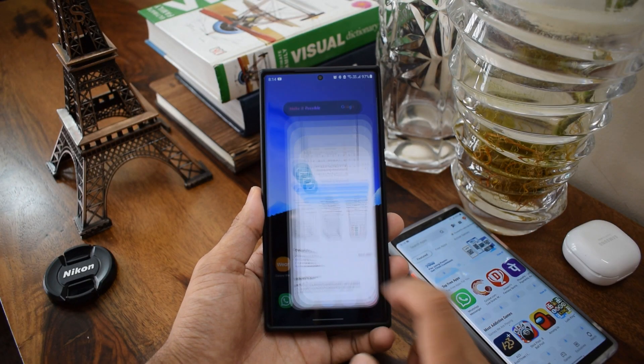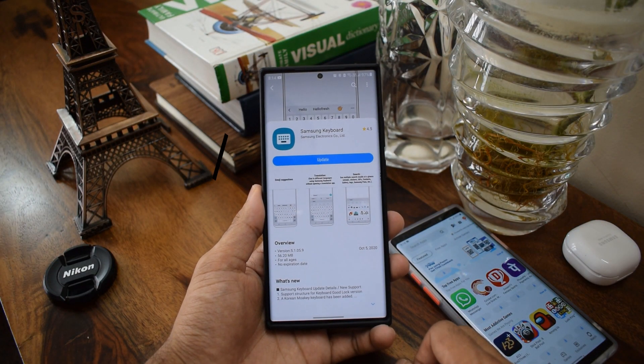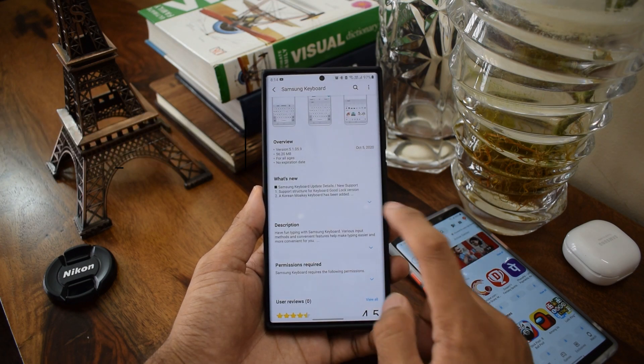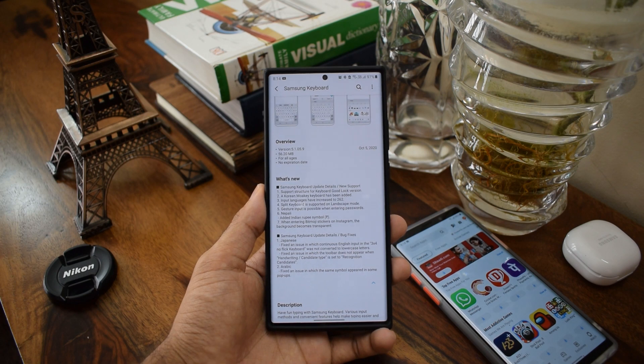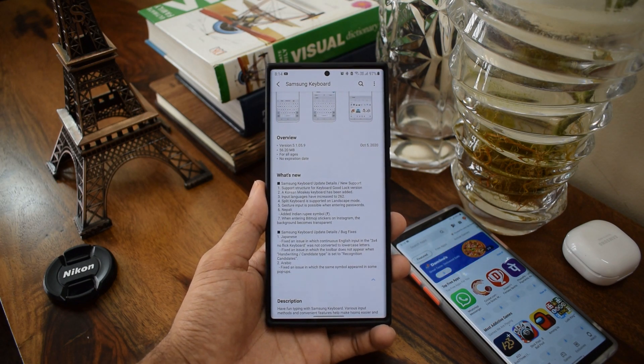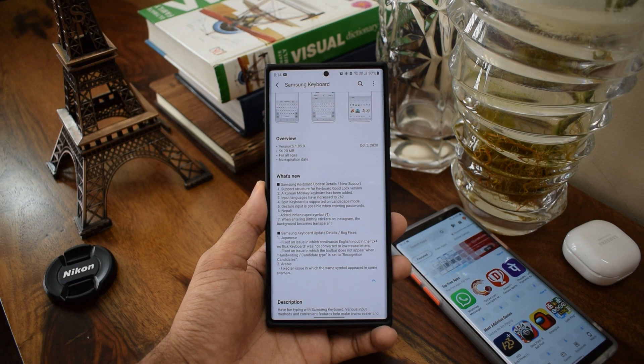We have got a huge update for Samsung keyboard and this brings in some added features worth taking note of. I've got this update on both Note20 Ultra as well as Note9, and I'm sure most other devices would have already got it, so go ahead and manually check this update on Galaxy Store. Let's quickly go through what's new on this update.